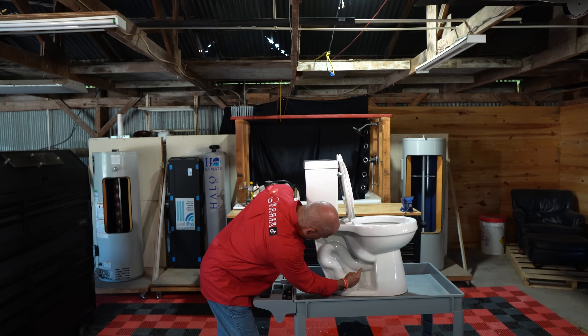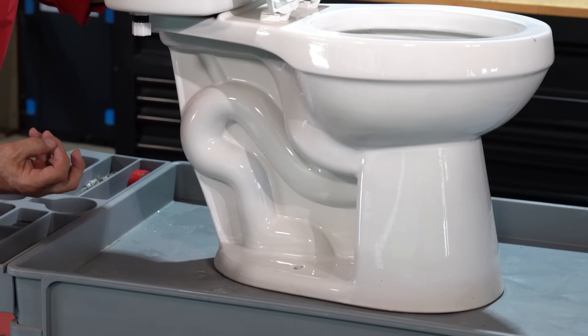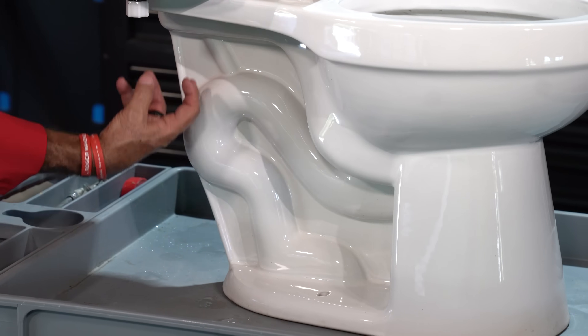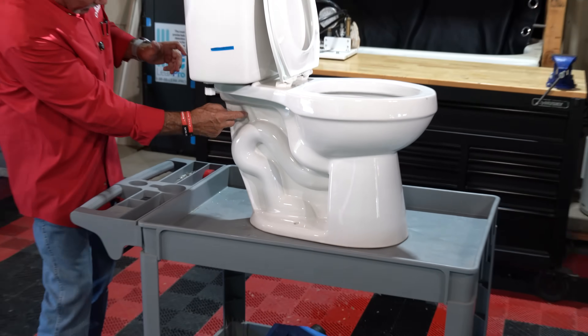When the water goes down in the trap here, it comes back up. So this is the S-trap I'm talking about — this is where you get the suction. Once this line gets full, the gravity starts pulling that water through and sucking it on down.